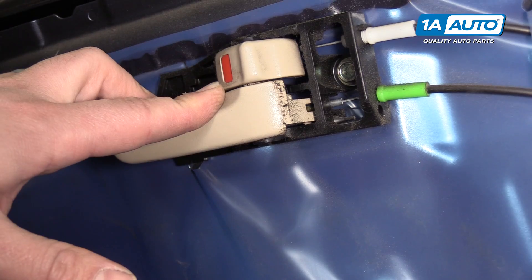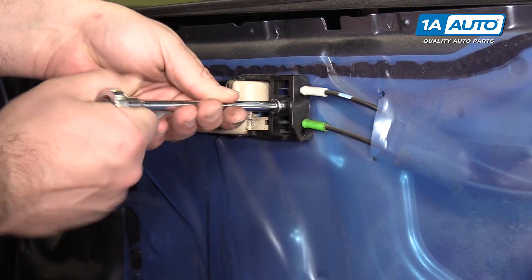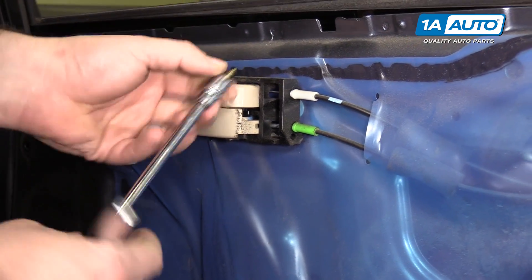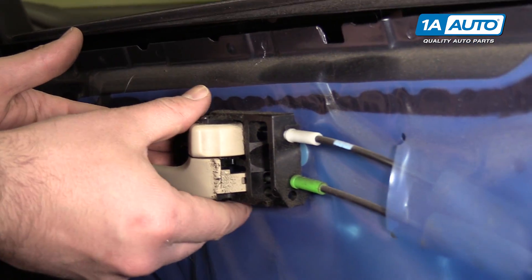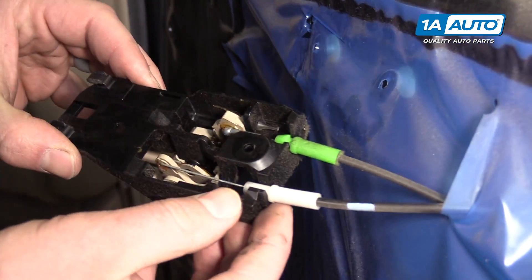Remove the inside door handle. There's a single 10-millimeter bolt here. Use a 10-millimeter socket, extension, and ratchet to remove this bolt — it's a self-tapping bolt. Put that aside and push this back; it will unhook from the door panel. It has these two hooks here.